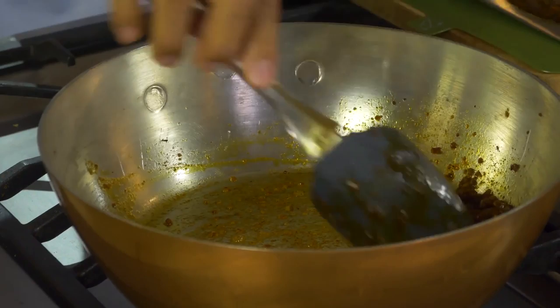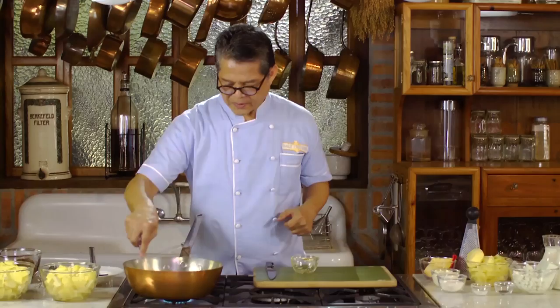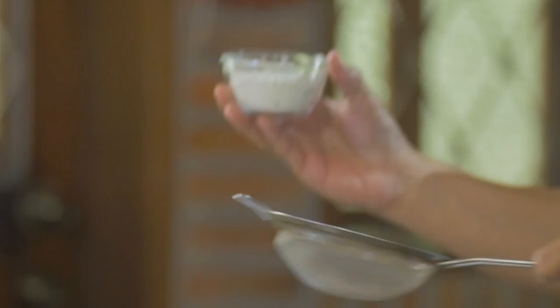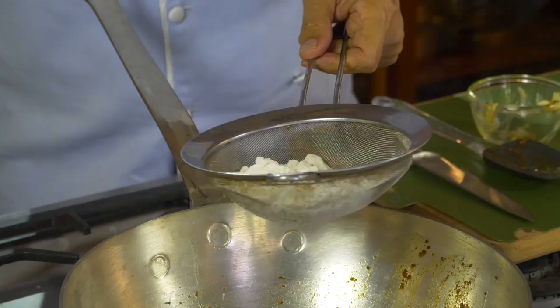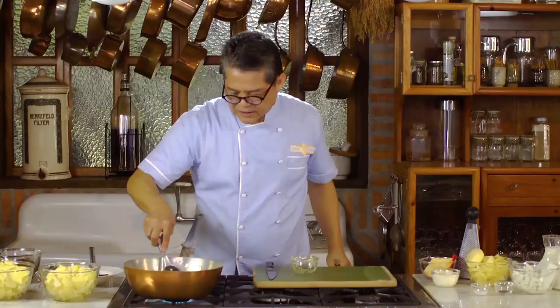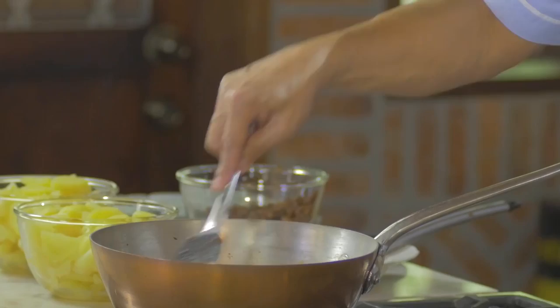I'm going to put some butter — look at the amount of butter I'm using. And then about an equal amount of all-purpose flour. To avoid lumpiness, you can run it through a strainer, a sieve. Now mix it well until it forms into a paste.